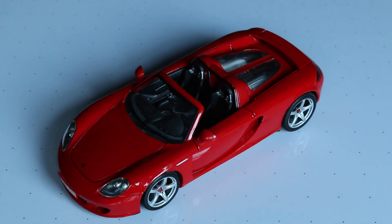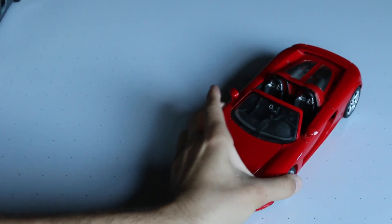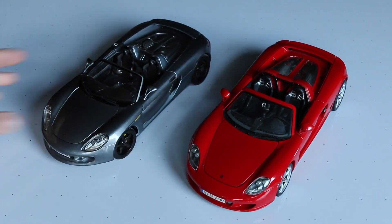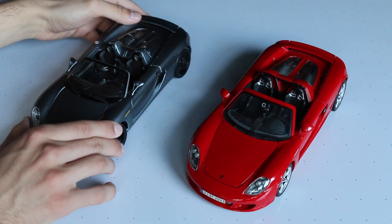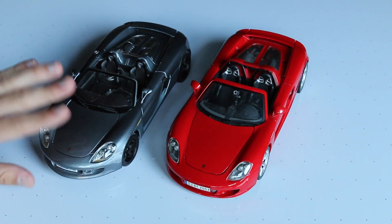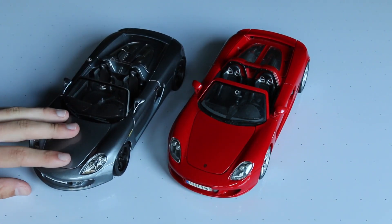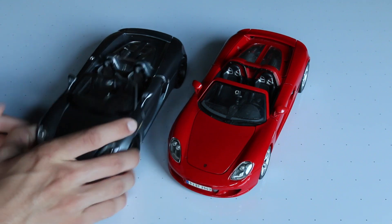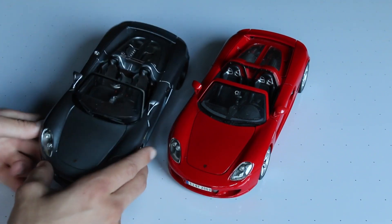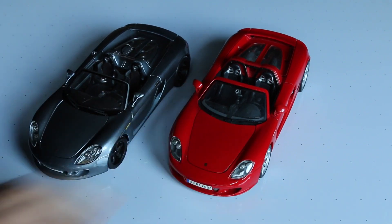You guys might remember I already have a Porsche Carrera GT, but what I didn't know when I bought it is that it's the prototype version. I'll place them together here and you can probably already see some differences. These lights just looked a little bit too sharp, the weird fog lights, and just a couple differences — and then I realized that this was the prototype version while this was the production version.